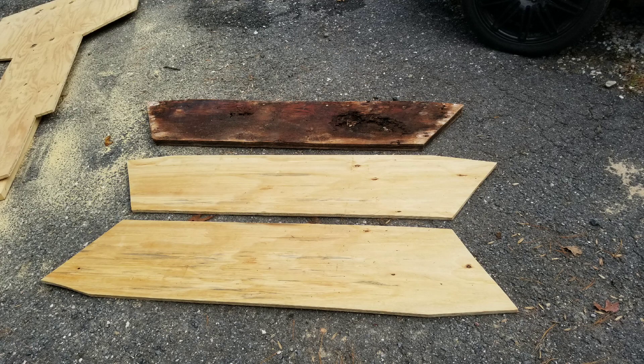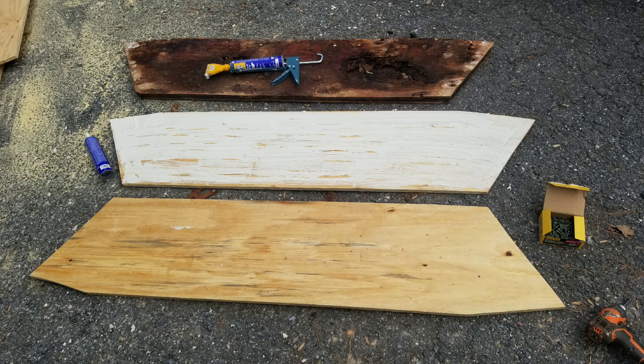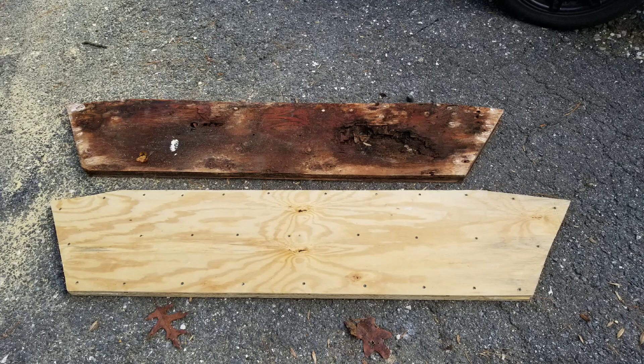The same is true with treated plywood — it's treated with copper and can cause a battery-like effect between the aluminum, so I went with regular plywood. The transom opening is inch and a quarter, so I had to use 5-ply plywood doubled up, glued together, and then screwed.